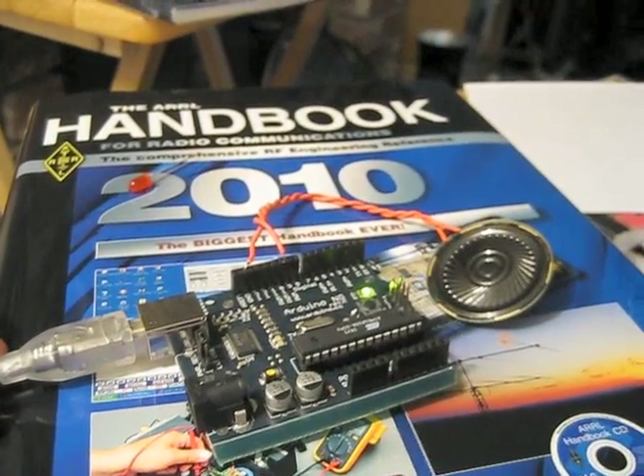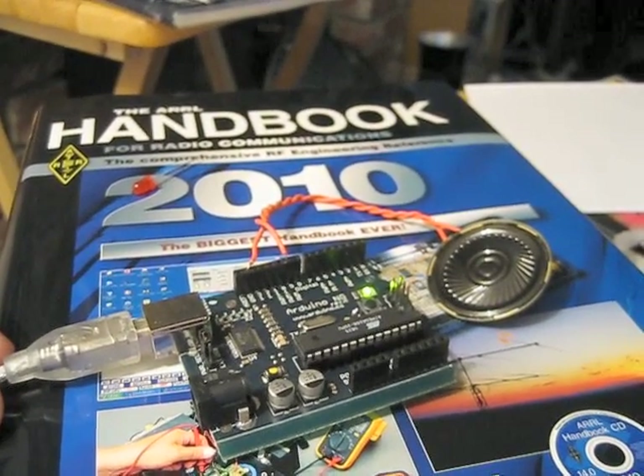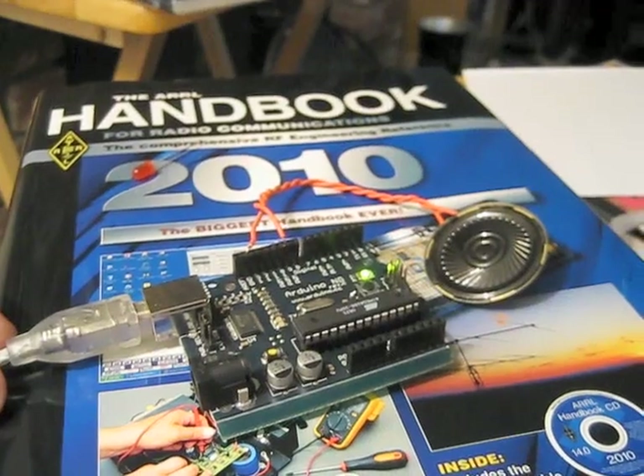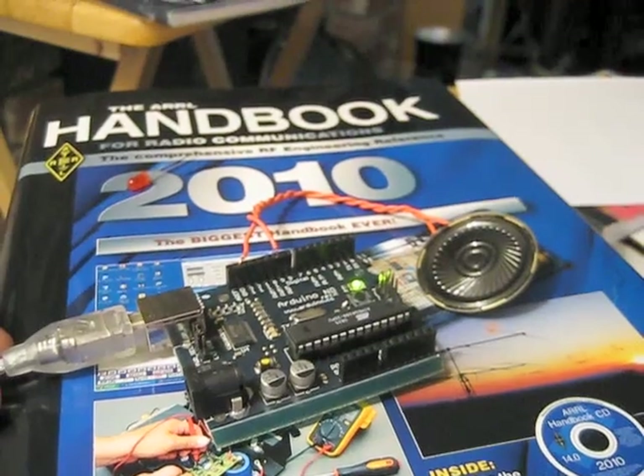K6HX/B, K7HX/B, ZM87. I'll put the code for this up on my website as well.